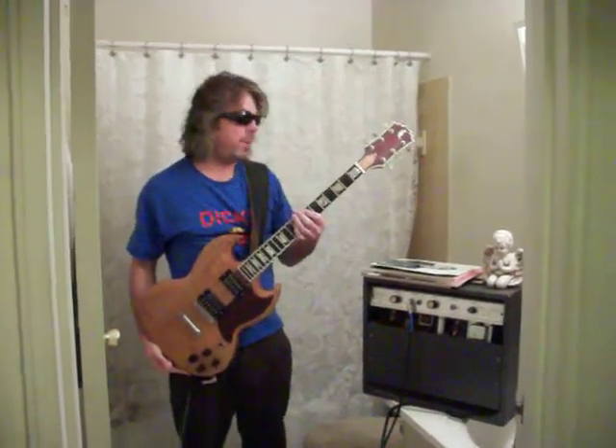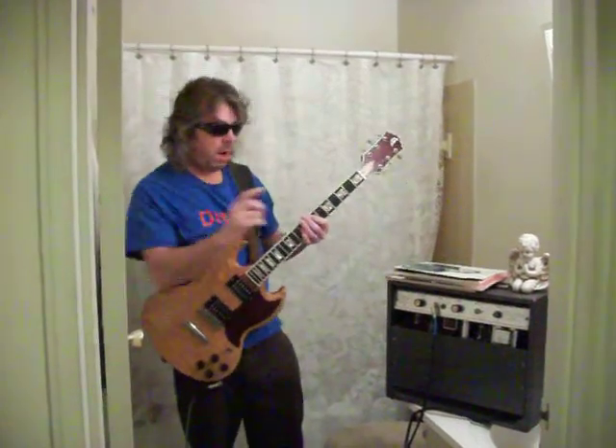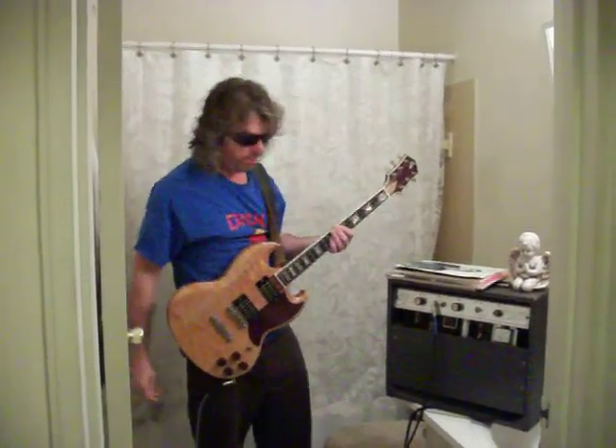Hi, Tim Fezwick here, coming at you from the toilet. Hopefully it's not toilet tone tonight. There is no reverb on this Sears 1481. Trying to create a little bit of reverb, bounce it off these tiles a little bit.